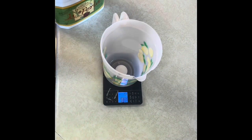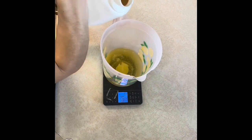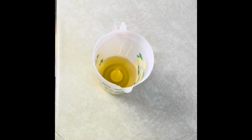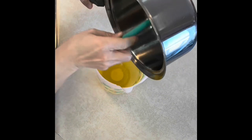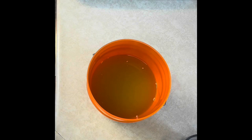I started by measuring out and mixing my hard oils and my liquid oils, then before I started working I let them come to room temperature.